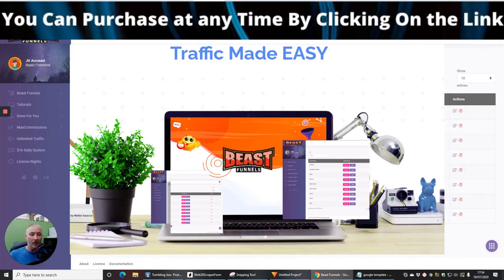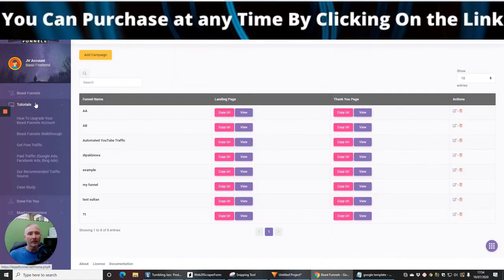It is going to go up, so I'd advise you within the first five to six hours to jump on it before the price increases, otherwise you'll end up paying more than you need to. I'm going to run through just some of the tutorials to give you a brief overview of what you're going to be looking at.